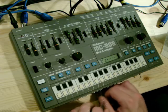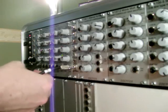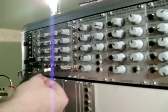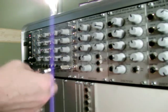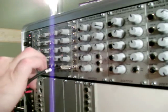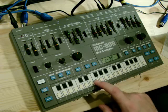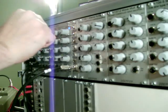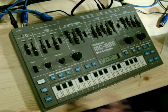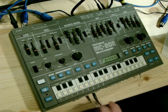I'm going to hook up the Doepfer A-111-5 module, which is basically the Dark Energy module in a Eurorack format. I connect up the gate, turn the 303 volume down — now I've got the Dark Energy running, and I can use the outputs from the 303, for example the sine wave.